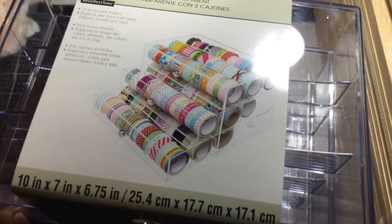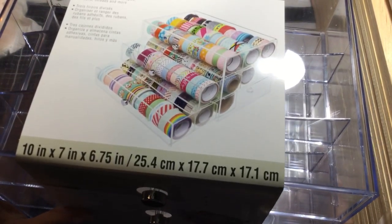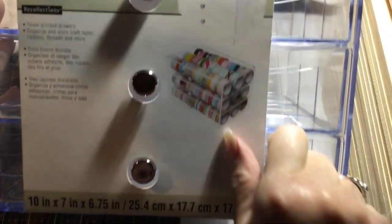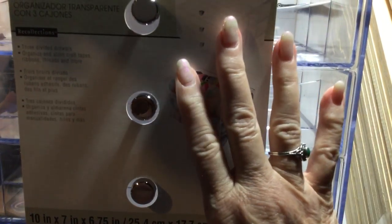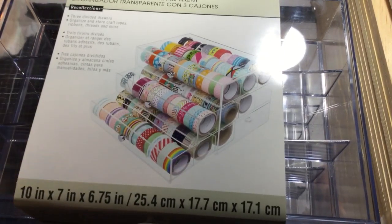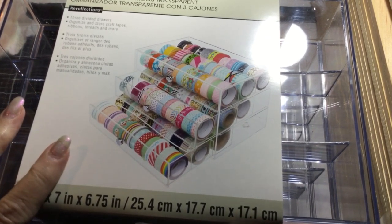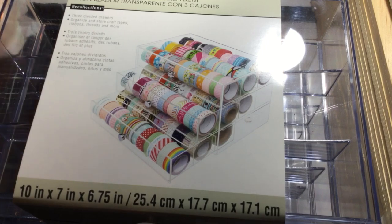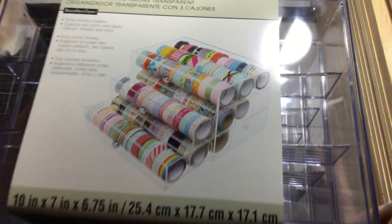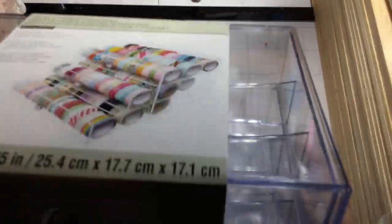I was in the area of Michaels so I figured I'd pick this up. It was half price — usually thirty dollars, so fifteen dollars, and I didn't have to pay shipping. Right now I have my washi in a big baking jar and I want that jar for something else, so this will be perfect.